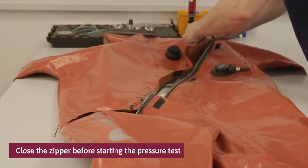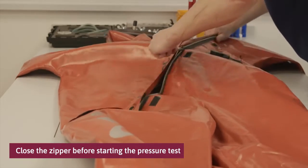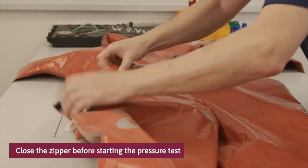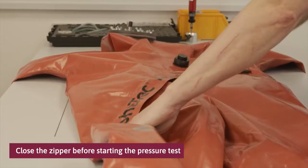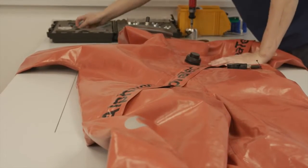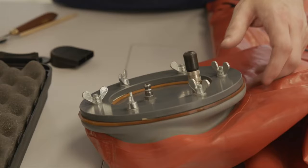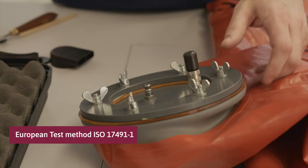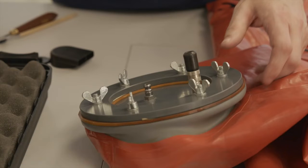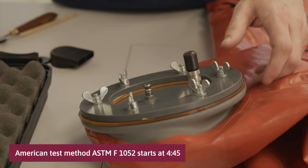Close the zipper before starting the pressure test. There are two different methods for pressure testing a gas tight suit: the European test method ISO 17491 part 1, and the American test method ASTM F1052. Follow the American test procedure at step 445.